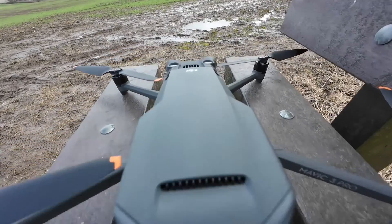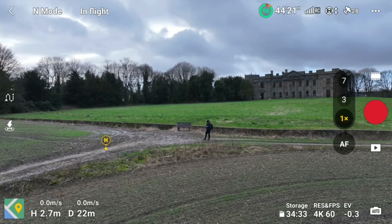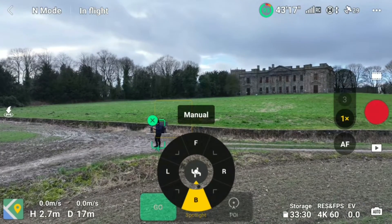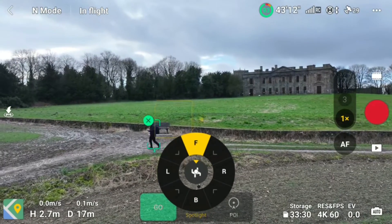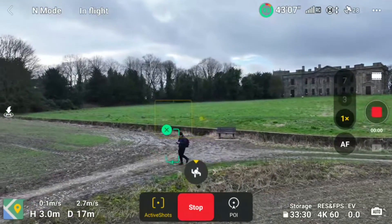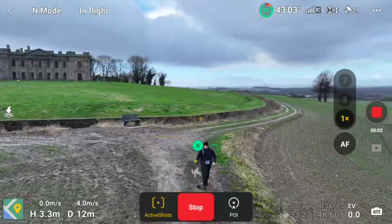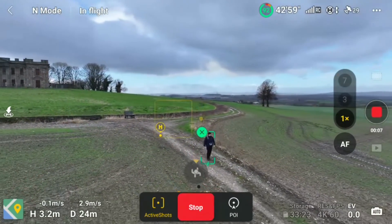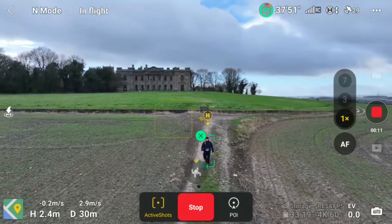Here we go. The drone's just over 20 meters away - thumbs up to it. To select Active Shots, just select the Active Shots tab and you'll see a directional icon appear. In this case we're going to get the drone in front of us, so we'll just tap the F sign and the drone is going to slowly fly in front of me whilst keeping me center frame. What I have noticed is it doesn't fly directly in front - it'll keep hovering left to right as you'll see.